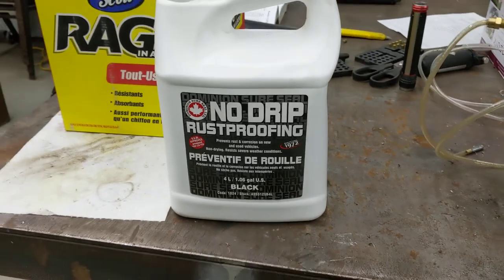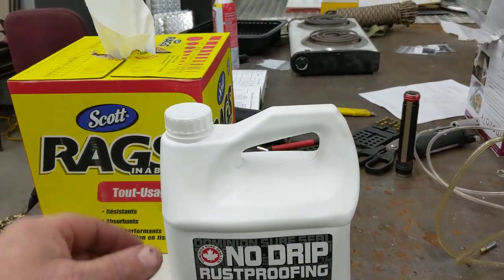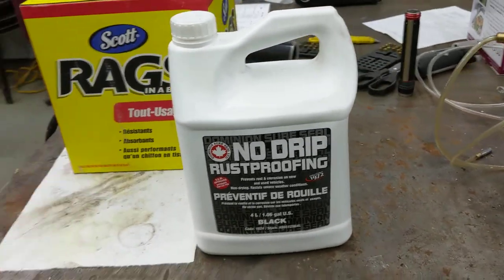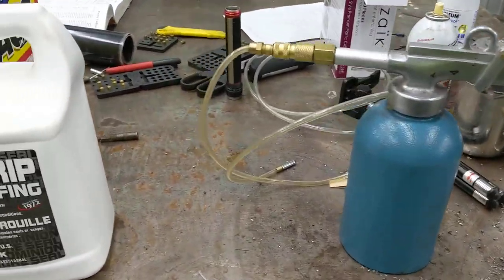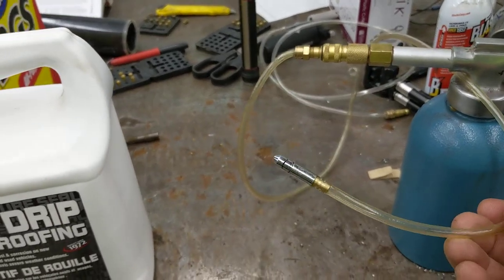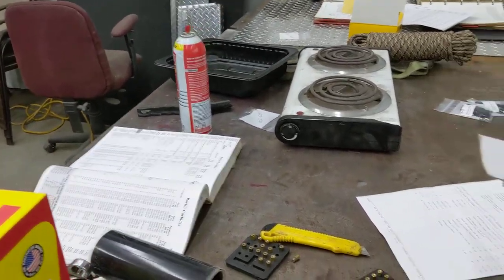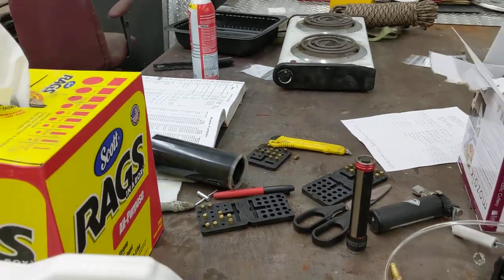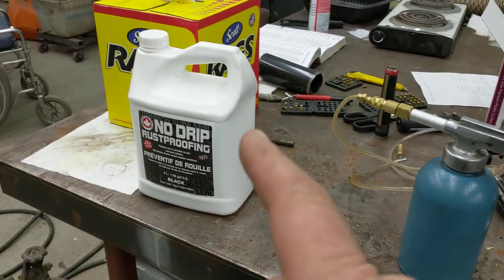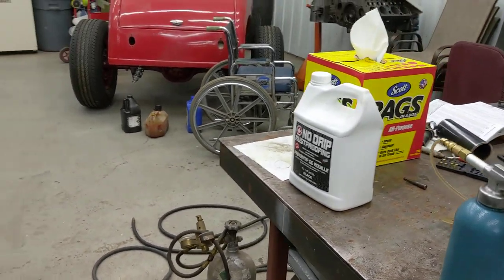The product he picked up for me is called No Drip Rust Proofing. It comes in black and also a translucent blonde color, but I want to do black underneath so it looks factory done. There's really no prep — you just chip off any major rust or dirt, make sure everything's dry, and apply it with a siphon gun. It comes with different attachments: a spray one for doing all the frame rails, and another one for getting up into the nooks and crannies. That gallon was $50 and he thinks it should be able to do the whole trailer.